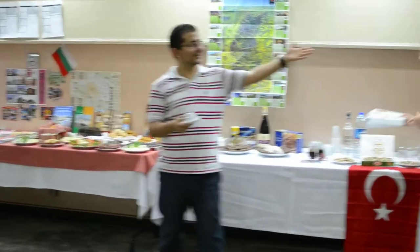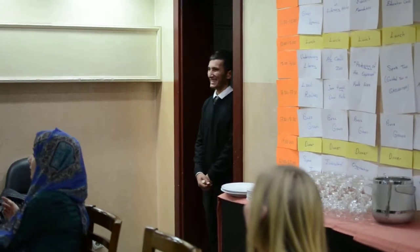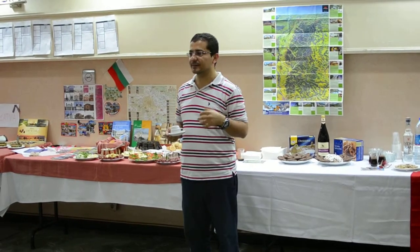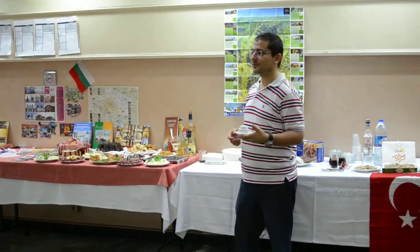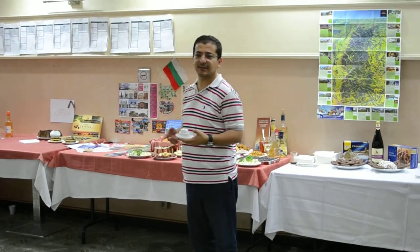Thank you for the Turkish coffee. Turkish coffee is very traditional and some people really enjoy it, especially after breakfast. Also somebody uses Turkish coffee to say something about the future, like a fortune teller. So it's very common.